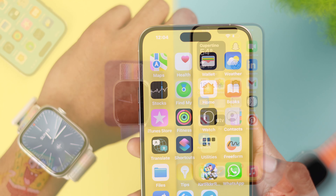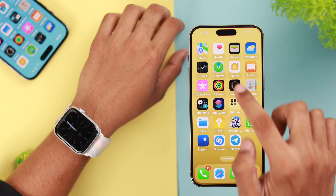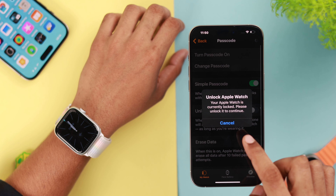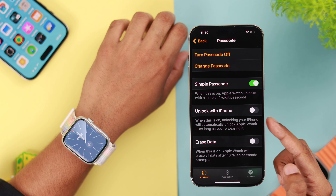However, if you do this, you need to put in your passcode before you can use Face ID again. Now I'll show you how you can unlock your Apple Watch Series 9 using your iPhone. To do that, open the Watch app from your iPhone, then go to Passcode. It says your Apple Watch needs to be unlocked, so let's do that. Here's the option — you just need to toggle it on.